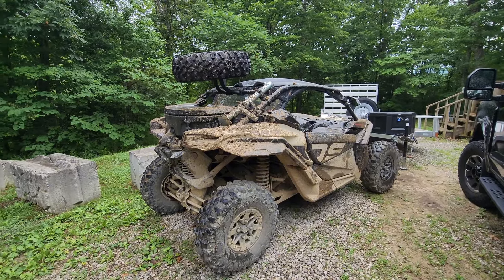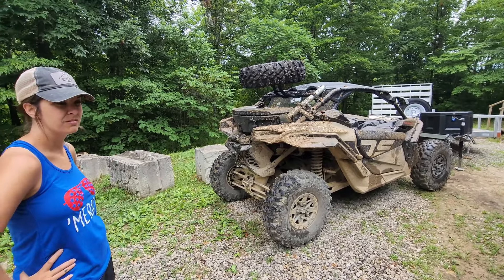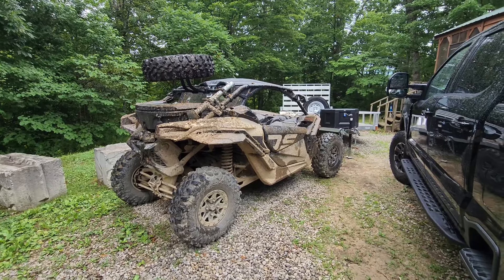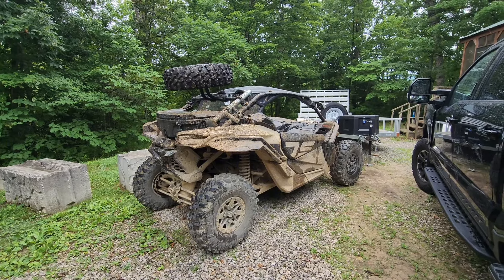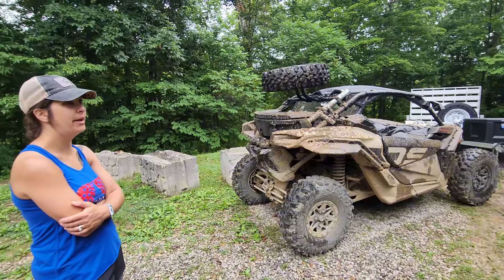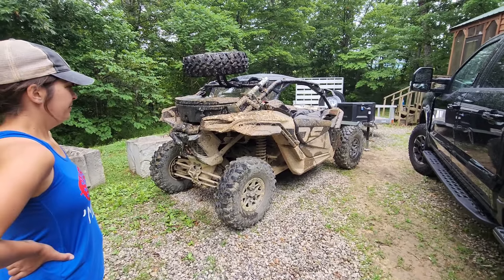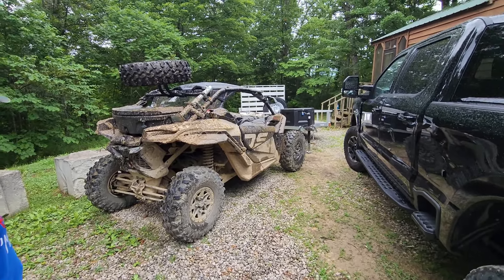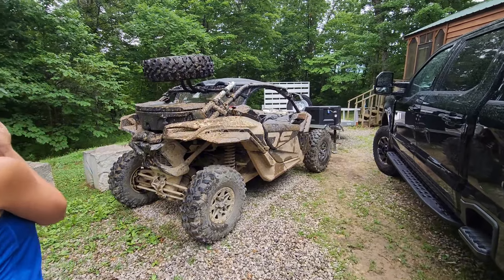Yesterday morning we went down a trail that should have been closed but wasn't blocked off. We ended up way down in a creek bed at the bottom of a valley in the middle of nowhere. It was super sketchy getting down there, and then we realized the trail didn't go anywhere because trees had fallen across it. We had to get turned around on a one-lane trail and go back through everything we just came down. That was freaking scary — it normally takes quite a bit to get me shaken, but that did it.